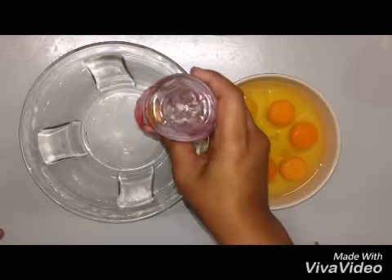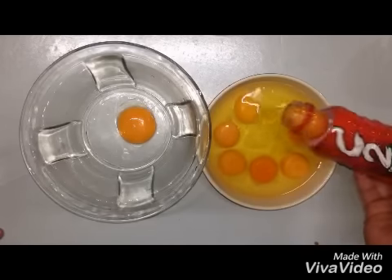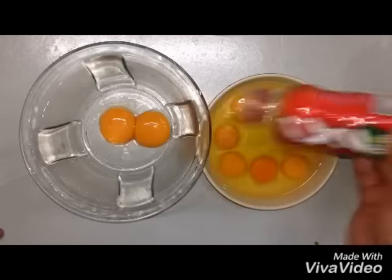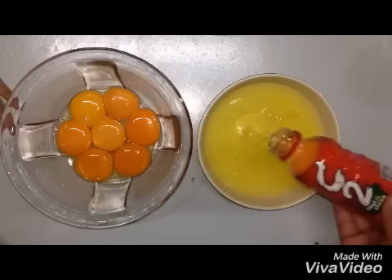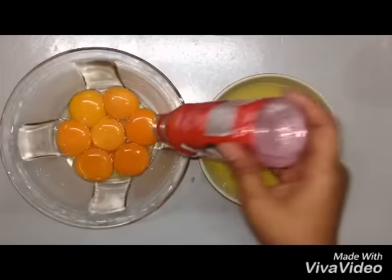For the eggs, we're going to be using the egg yolk only. Using a plastic bottle, just put the lid on the egg yolk and press the bottle gently so that the egg yolk will go inside of it, then transfer it to the other bowl — just simply like this.